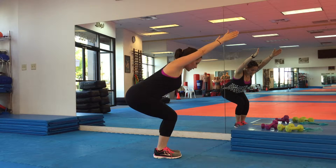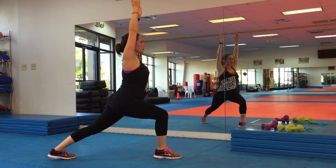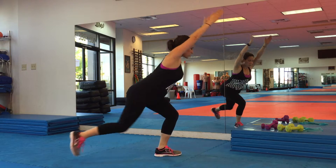Five, four, three, two, one. And you step back into crescent. Five, four, three, two, one. Back to chair. And then back to crescent, switching legs, alternate sides.